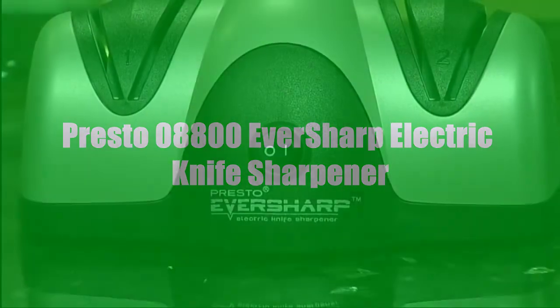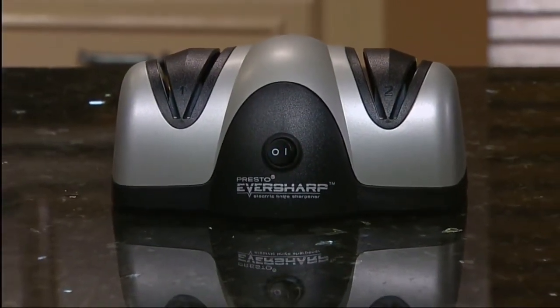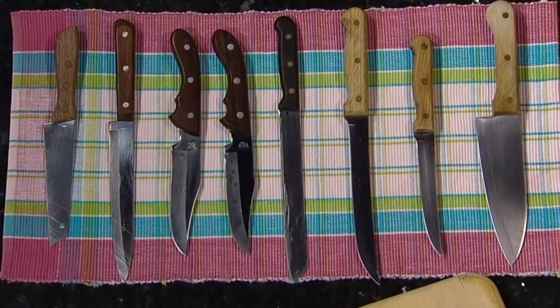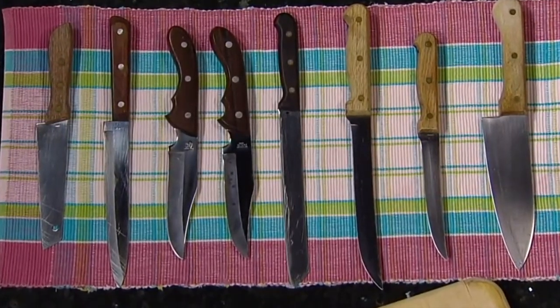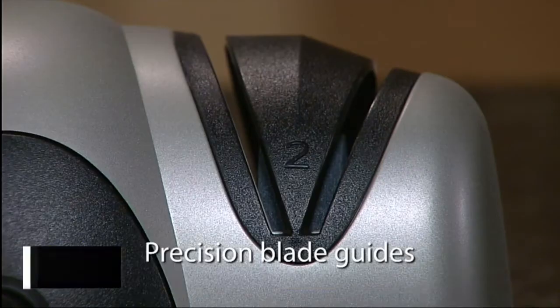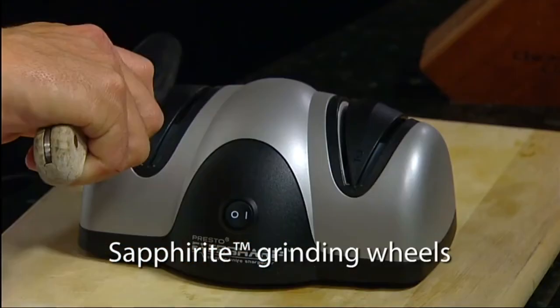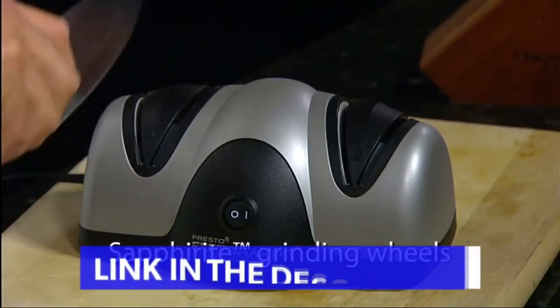Keep your kitchen and sport knives razor sharp with the Presto EverSharp electric knife sharpener. Its two-stage sharpening system quickly and easily sharpens most any non-serrated blade for professional results in the convenience of your home. Precision blade guides position the knife at the ideal sharpening angle for perfect results every time. Saffirite grinding wheels are made of the same ultra-hard material used in professional shops.